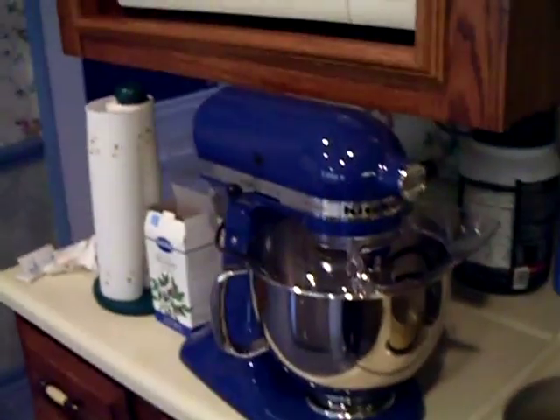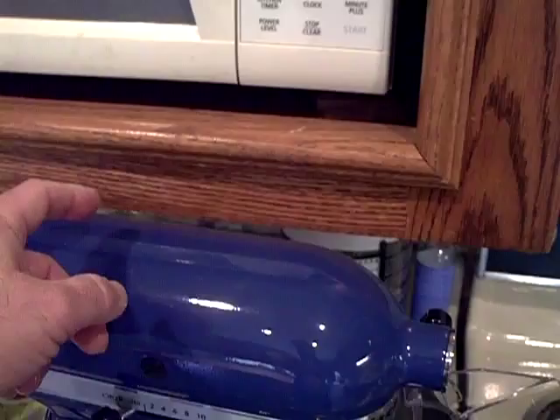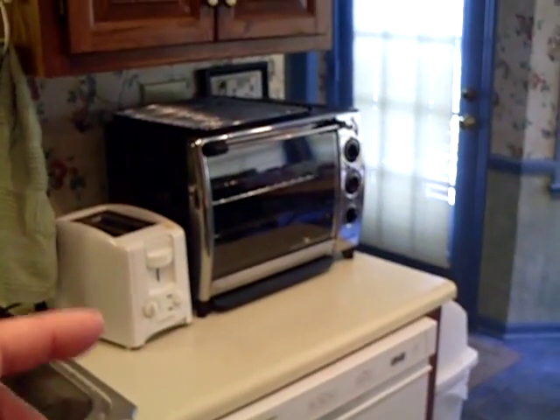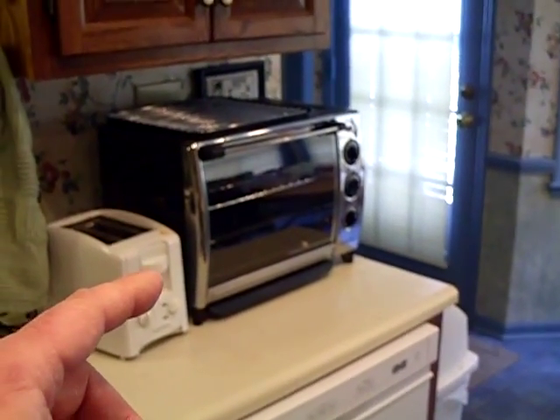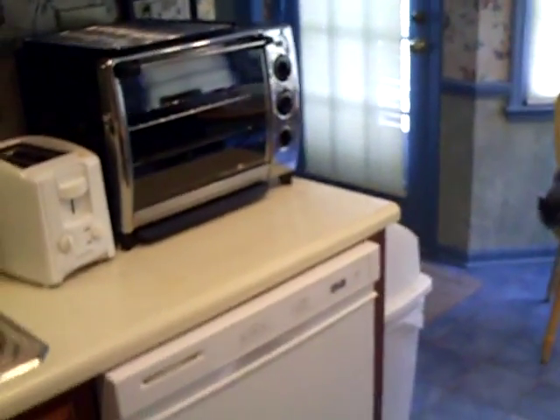Got to fix the kitchen up to do the mixer stuff. There's really nowhere to use the mixer because there's no room on the counter — no counter space in this kitchen. The microwave is in the way, and over here I got the toaster oven and a toaster. So there's just nowhere to prepare stuff.